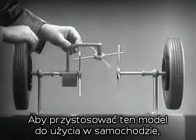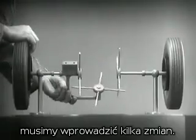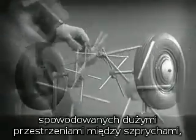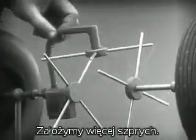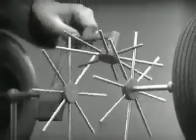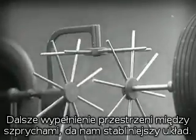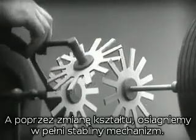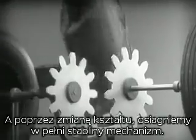To adapt the model for use in an automobile, we will have to make a few changes. In order to reduce the jerky action caused by wide spaces between the spokes, we will put in more spokes. Further filling in the spaces between the spokes gives steadier, more continuous action. And, changing the shape gives firm, constant contact.